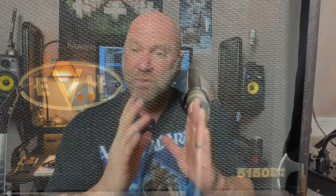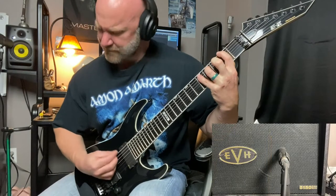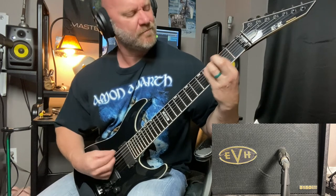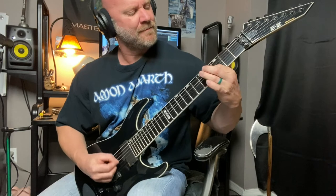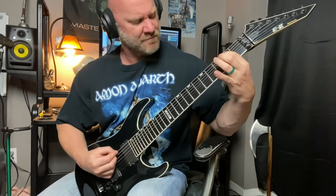The first mic placement: we're going to place the mic almost directly in front of the center of the cone. What you can expect from this is kind of a more higher, tinny sound. Let's hear what that sounds like.